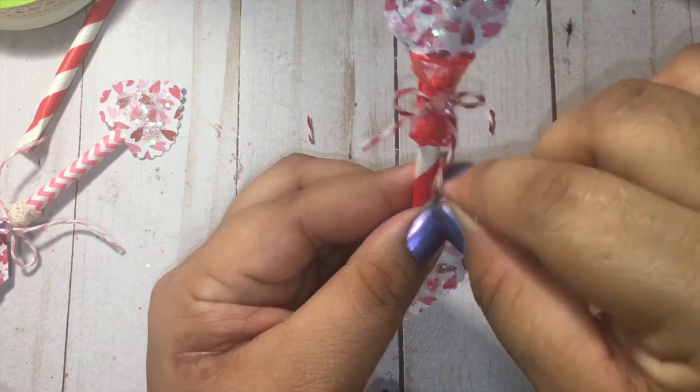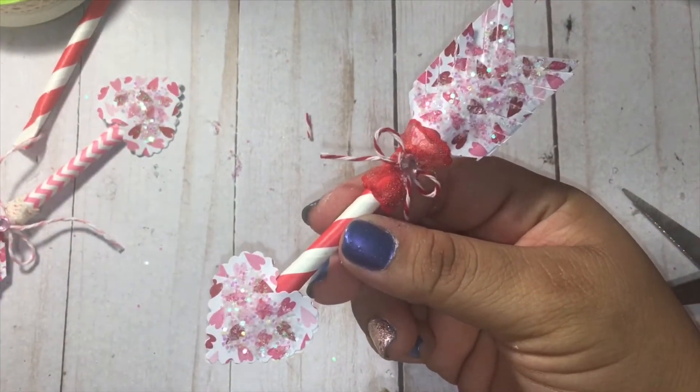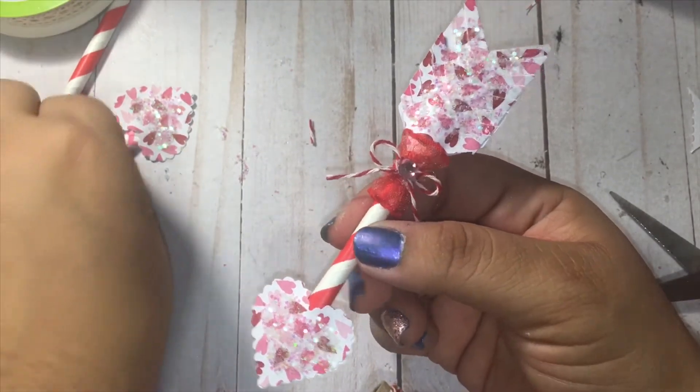And there we have it guys — a pretty little arrow! And there's the pink one.